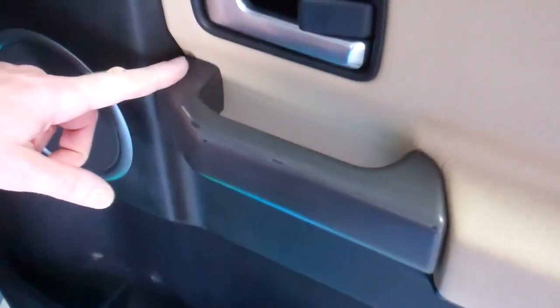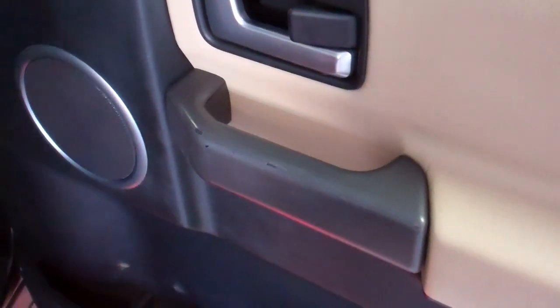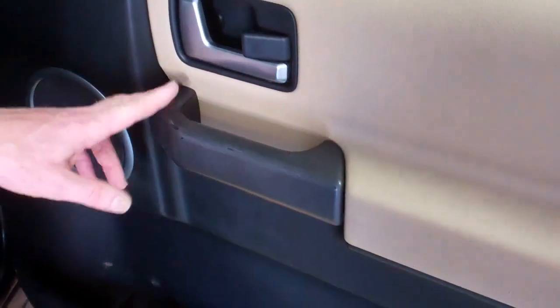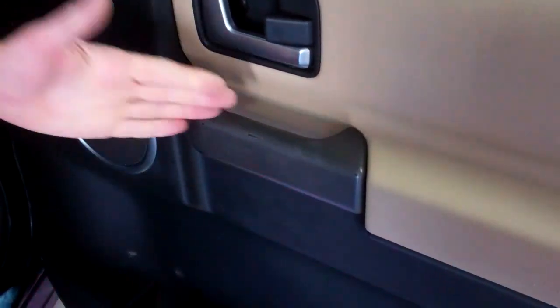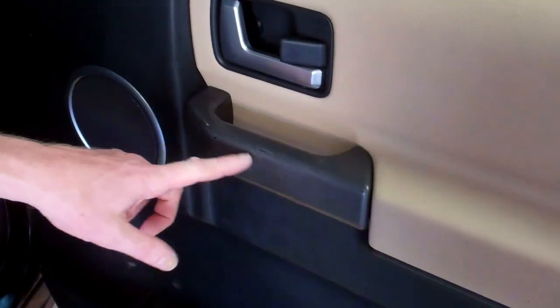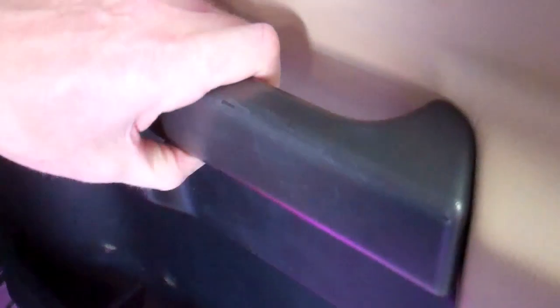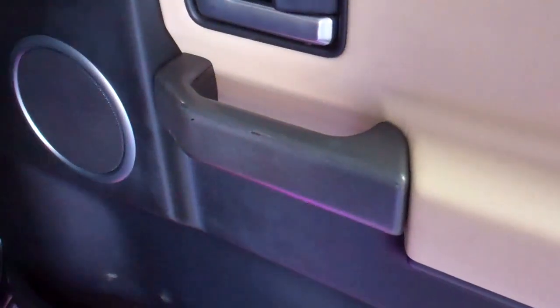Today we're going to upgrade the door pulls on our Land Rover Discovery 3. This is different on a Discovery 4, but for the Land Rover Discovery 3 — 2005 to 2009 — these door pulls, where you pull the door closed, can get scratched and worn on the corners where you lean on them, and they come in a dull Brunel gray color from the factory.